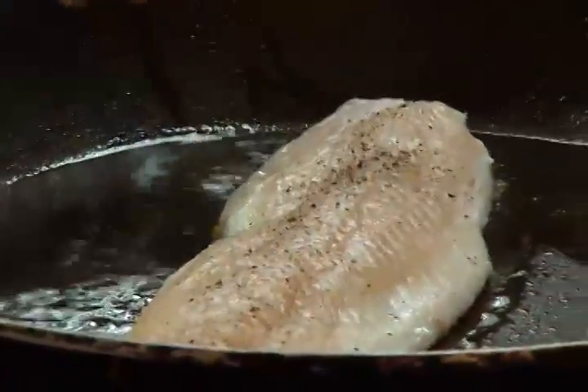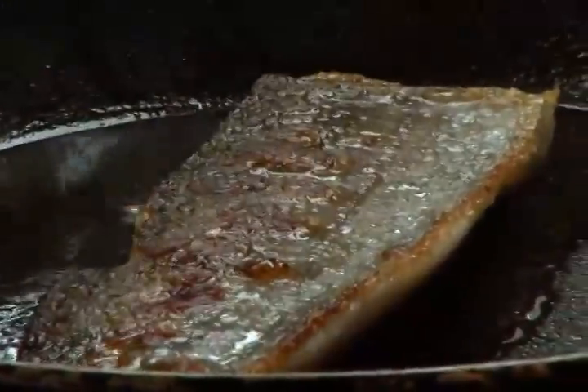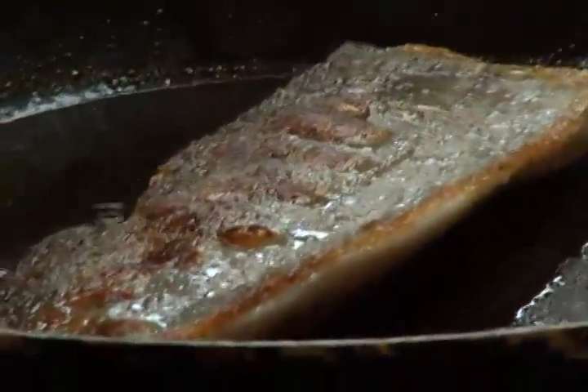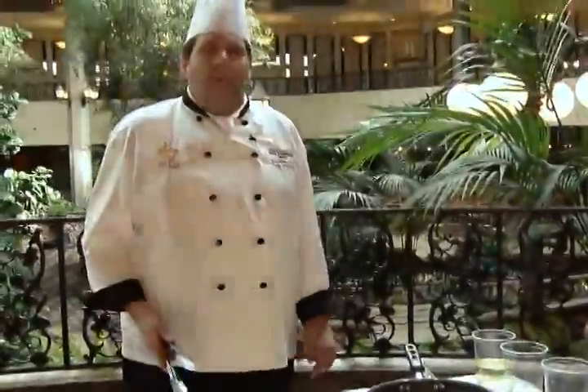So I'm just going to flip that over — you can see we've got some nice caramelization on the skin. It's done its job, and I'm just going to finish it on this side for probably about two more minutes.